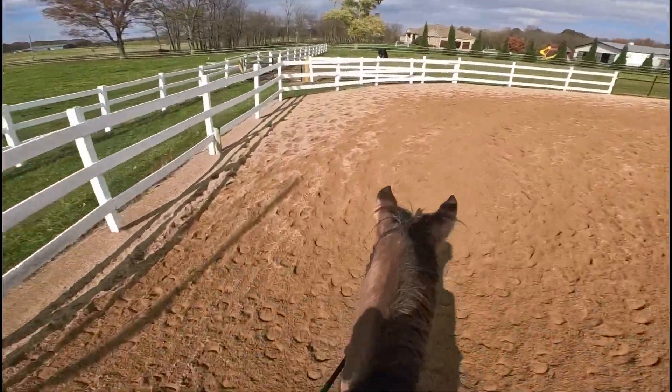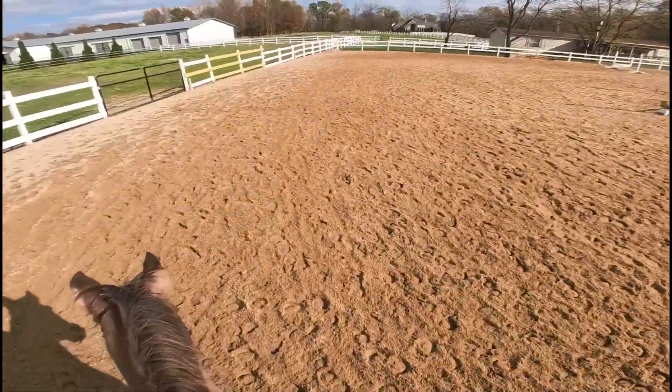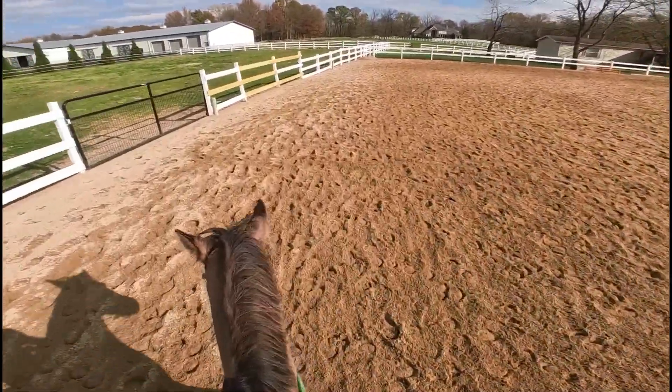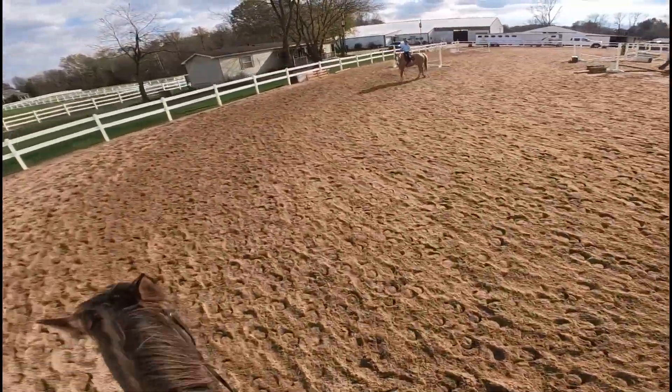The reins were crossed for like half of the lesson and I did not realize. I feel really bad — I'm sorry, Dakota! But we found the problem.